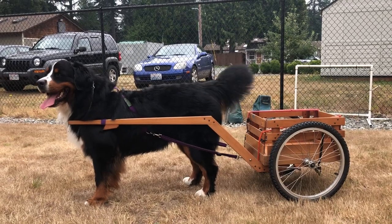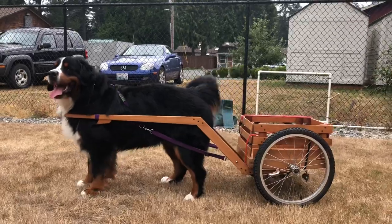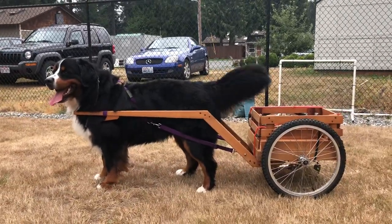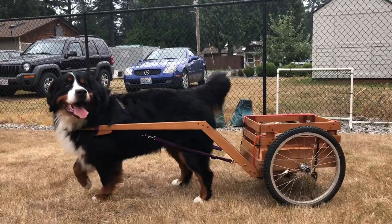With Ruth Nielsen's help, I wanted to show you the correct adjustment of how a cart harness should be on a dog. This cart is fitted for Fitzroy.